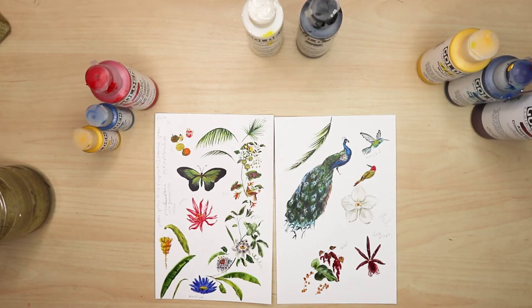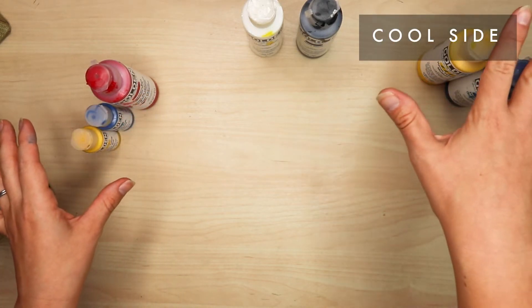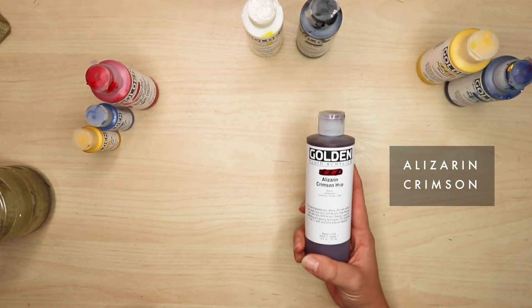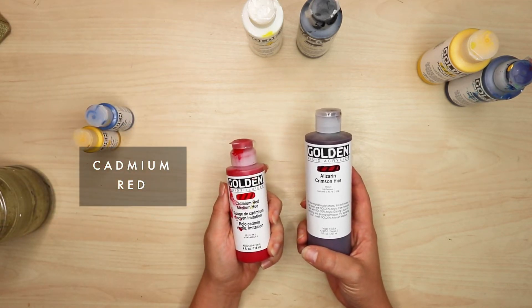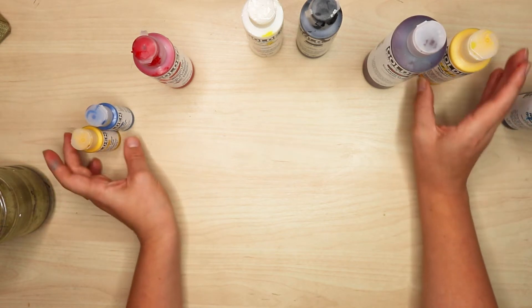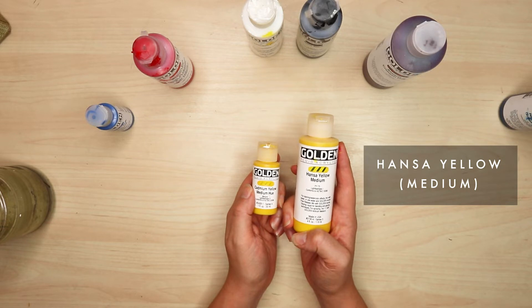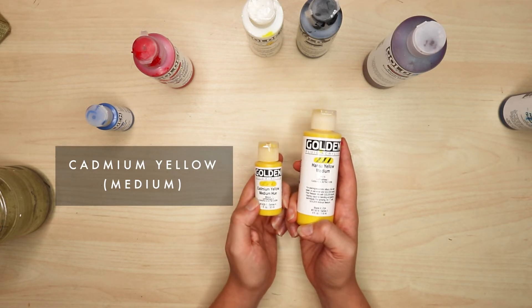You might think blues are cool, yellows are warm, reds are warm — but each of these colors has counterparted temperatures. For example, this is the cool side and this is the warm side. Alizarin crimson is always a cool color; its counterpart cadmium red is always a warm color. Hansa yellow medium is actually pretty neutral but probably verges on cool-toned. Cadmium yellow is always warm-toned.